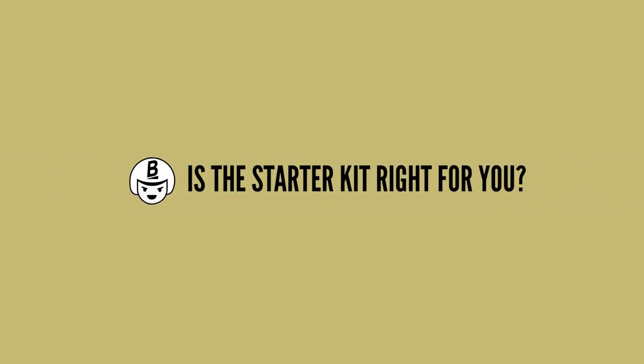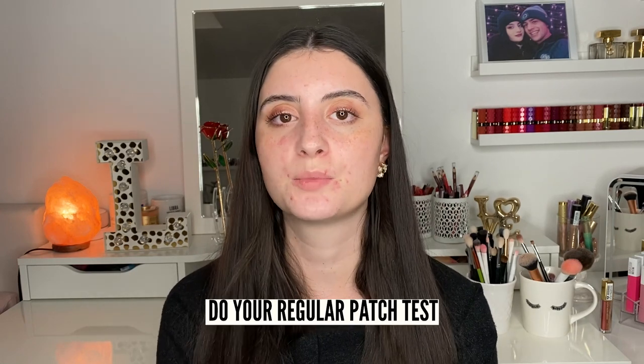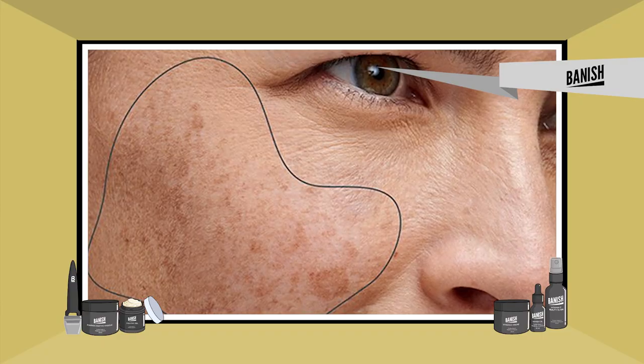Is this kit right for you? This kit is suitable for all skin types, even for dry and sensitive skin like mine. The ingredients are effective but not too sensitizing, as long as you follow the instructions, don't overuse the products, and do your regular 24-hour patch test before use. If you are looking to reduce current and past dark spots or acne marks, this kit is definitely for you. It can also help with improving uneven pigmentation, uneven skin texture, collagen production, skin elasticity, firmness, and reducing the appearance of fine lines.